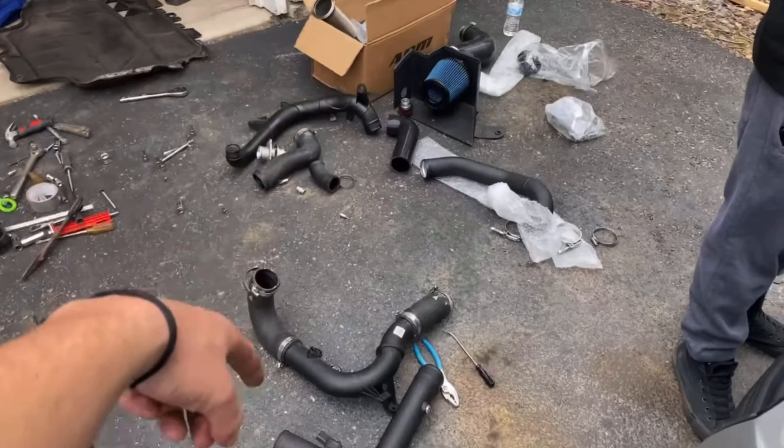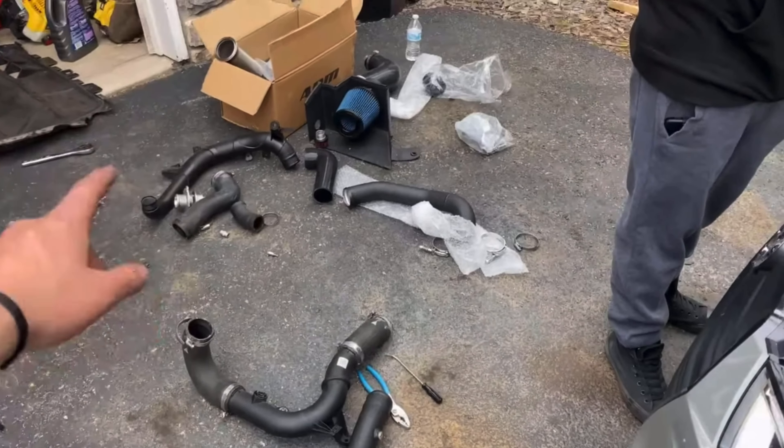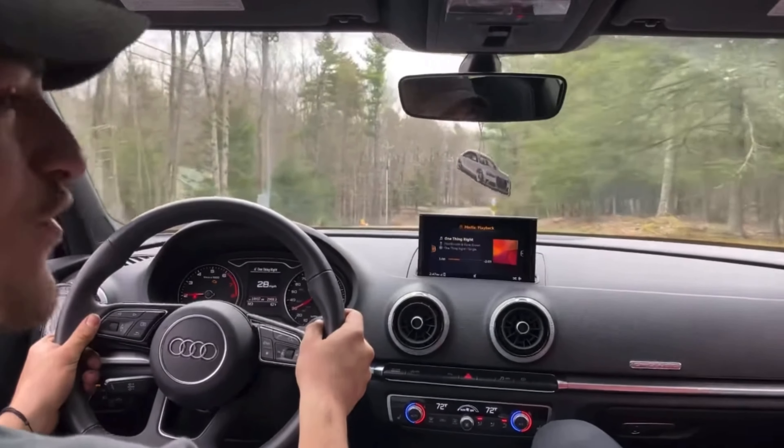I think we have a different variation from the video we were watching. We were watching a video on ECS Tuning and we have ARM Motorsports parts, so they're a little different. That was four pounds of boost.